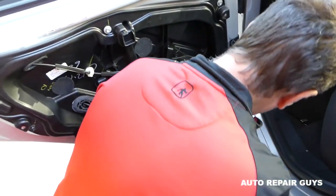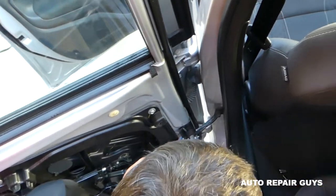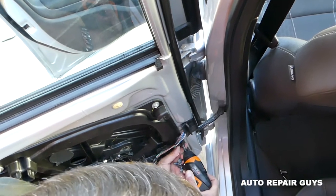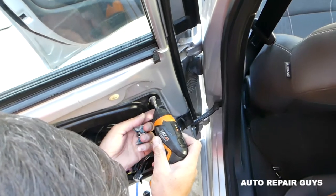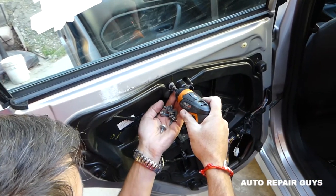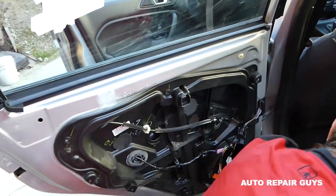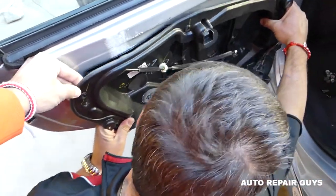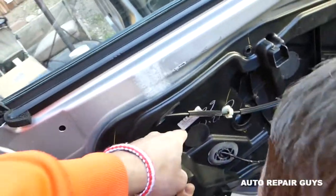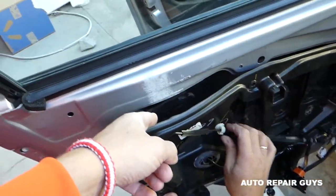Just four more to go. Okay, just one more on top right here. Next you need to pull the regulator out a little bit and then slide it towards the front to unlock it. It came out — perfect.